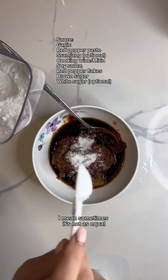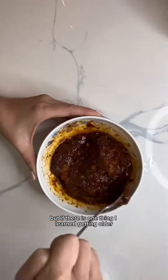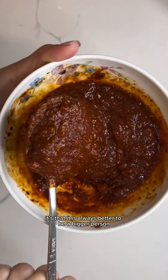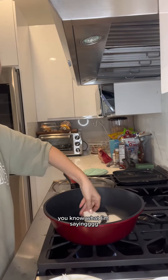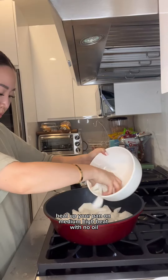Sometimes it's not always equal — I know how that goes. But if there's one thing I learned getting older, it's that it is always better to be a bigger person. Heat up your pan on medium-high heat with no oil.